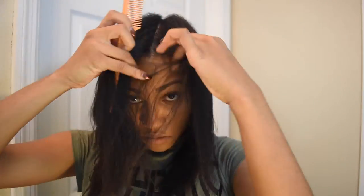When I do my front sections, I don't focus too much on my edges because I normally go back and do those at the end.